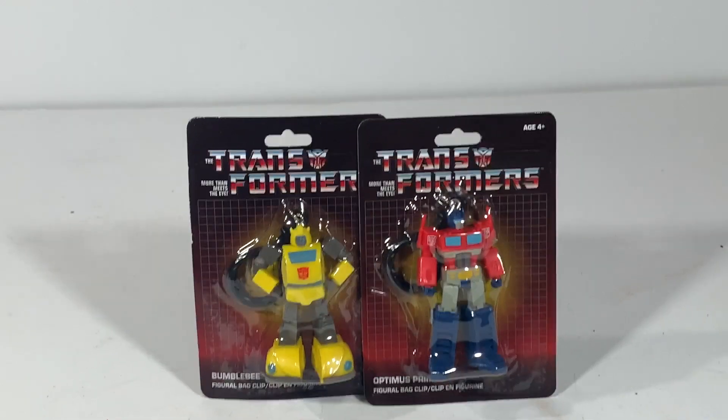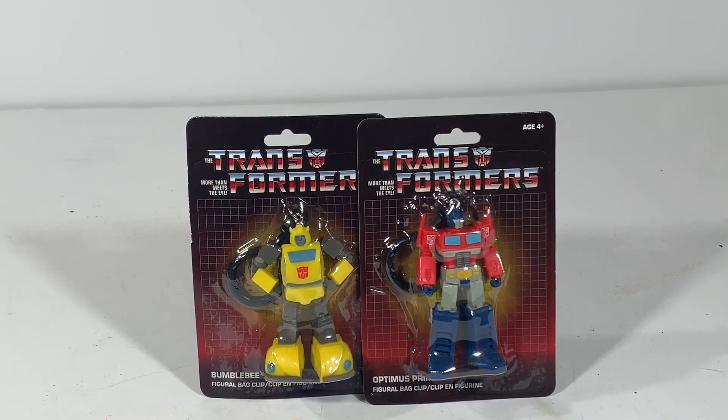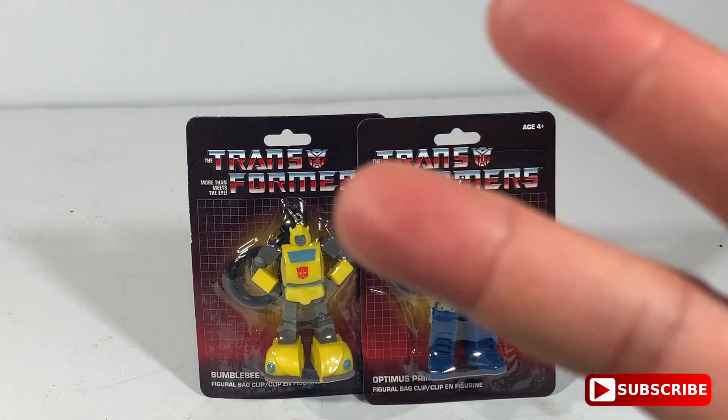So there you go. I just wanted to give a heads up — if you are near a Dollar Tree, definitely go and scoop up your Dollar Tree Transformers bag clips. They're a dollar a piece. Thank you for watching. I hope you have a happy and blessed Thanksgiving. God bless.